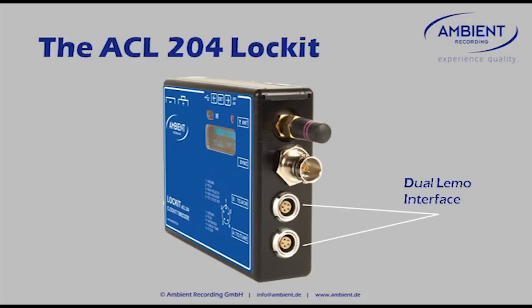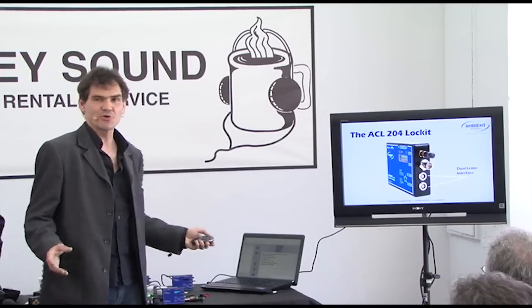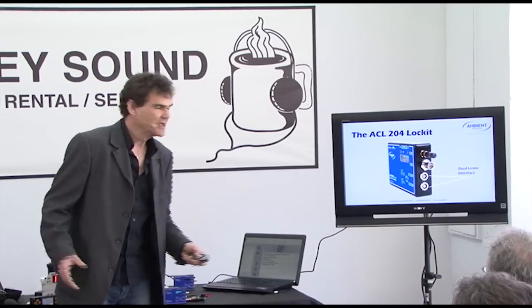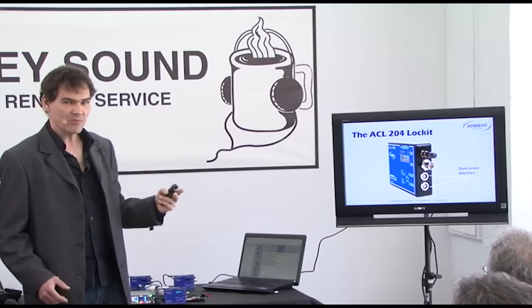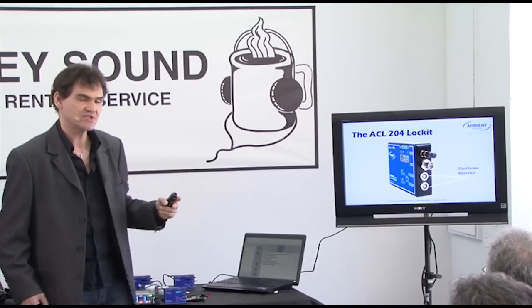We also changed the interface. The former Lock-Its had two BNC sockets — one for sync, one for timecode — and a LEMO for timecode. We've done away with the BNC for timecode and implemented a second LEMO port. It's simply because five pins are better than two. So we now have two separate timecode outputs, but we also have two separate timecode inputs, and even more.